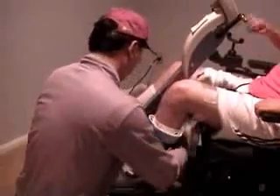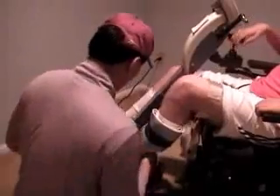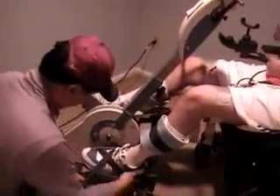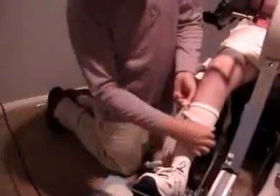I take off the legs of my wheelchair and wheel up to the bicycle, and then my caregiver will take my legs and strap them into the leg plates. If you do have a leg bag, you can just take off the strap and place it on the side so that it rests comfortably.